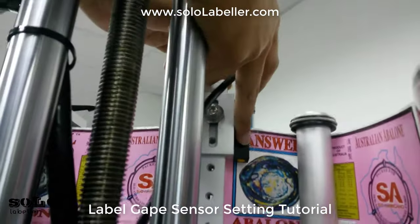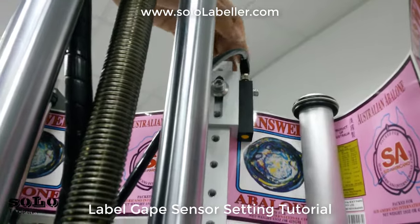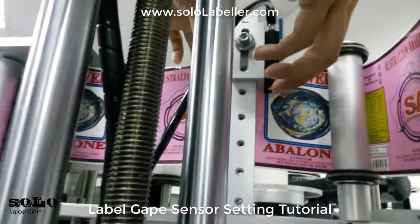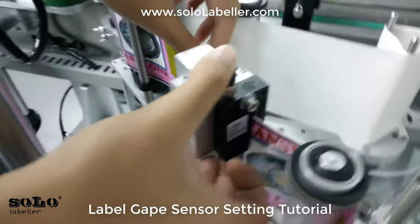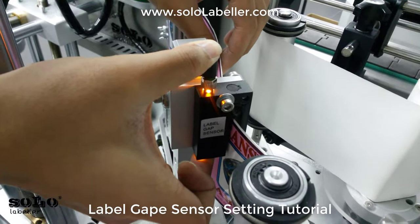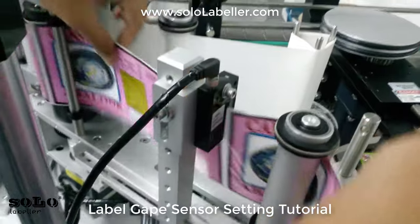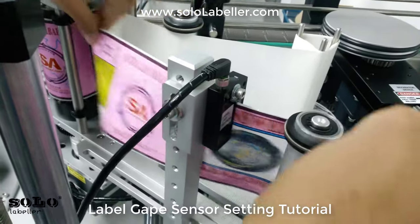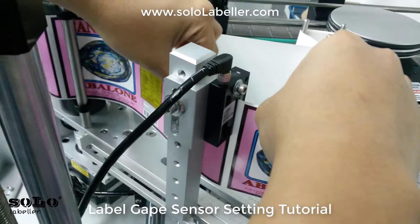As you can see, there is one yellow button below the label gap sensor. You will need to first hold this button for around four to five seconds. Then you start to let it detect between the label and the label gap.